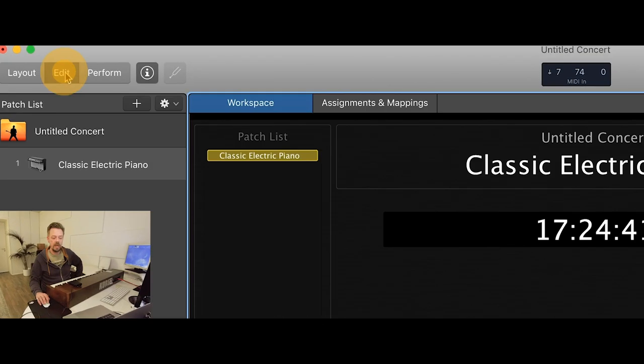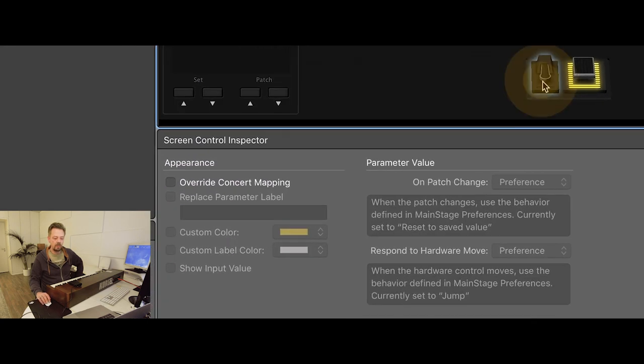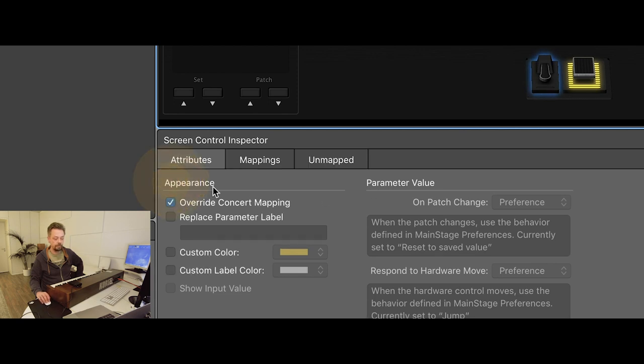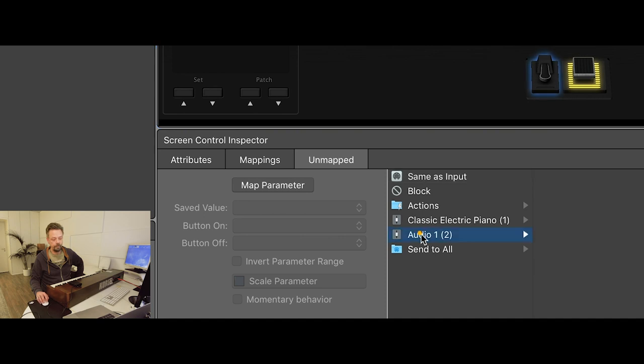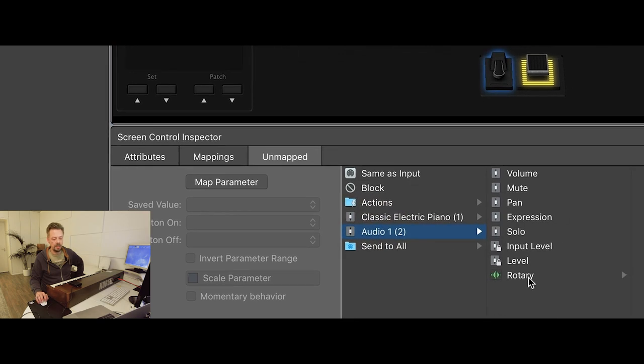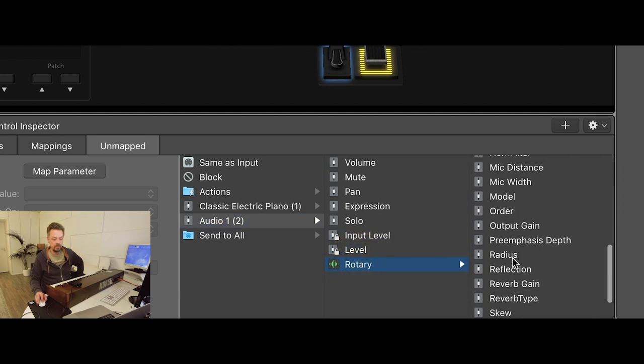Back to Edit. Now we need to assign this pedal to the speed mode. I click the pedal and select 'Override Concert Mappings.' Going to Unmapped, we find the audio channel strip — not named yet. And just at the bottom there's the Rotary. Scrolling down, we find the speed mode.